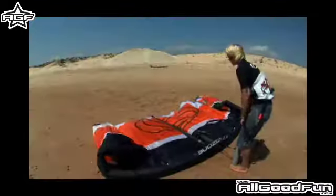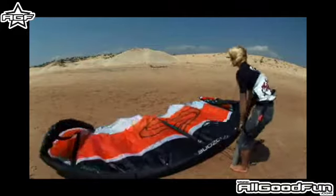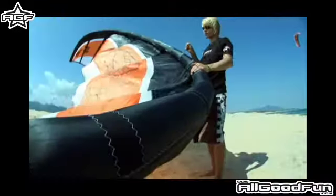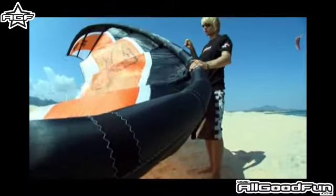The kite comes in a durable bag and features easy one-pump inflation, a mesh guard to protect the valves from the lines, and aerodynamic scruff protection on the leading edge.